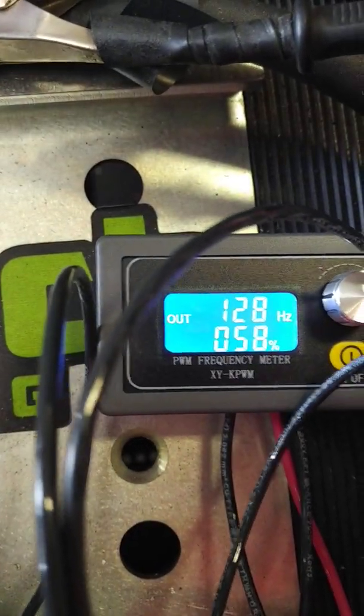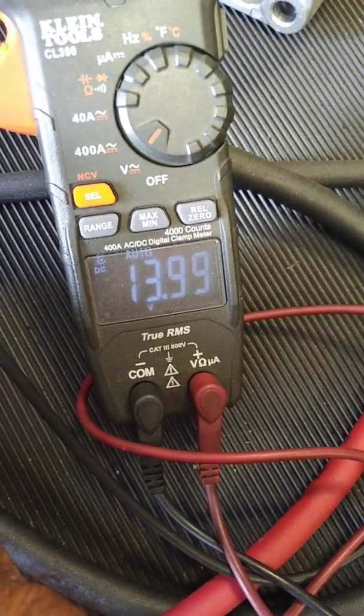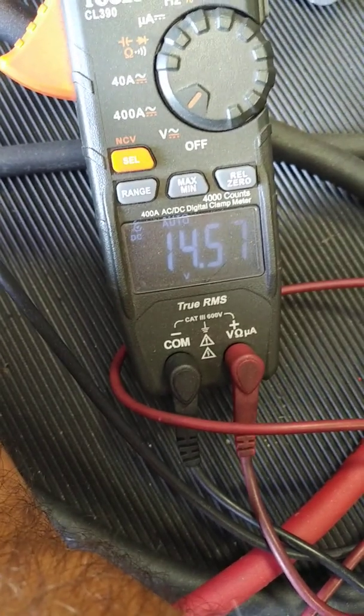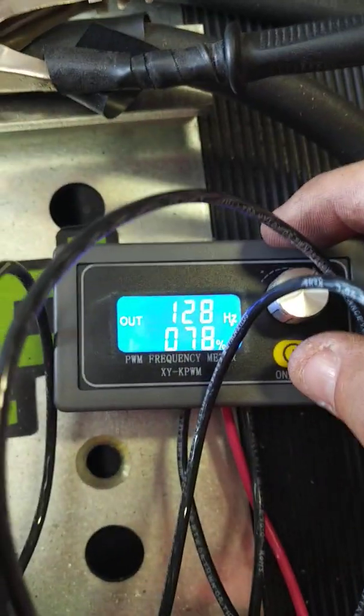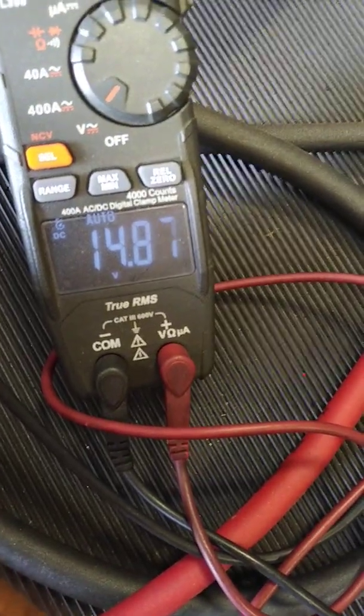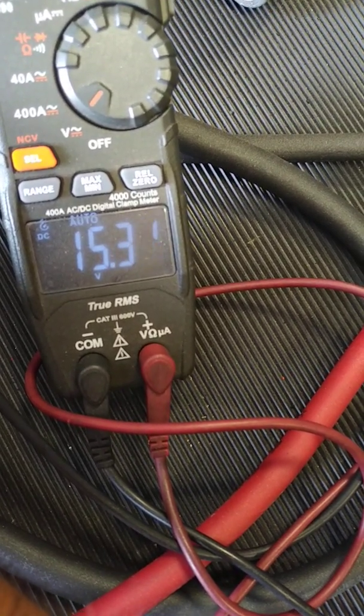Then you're going to go on to the percentage level. Here we'll dip it down to what the OEM setting is — 13 volts, 58%. So as you're raising the frequency, you're raising the voltage. At 14.8, that's 78%. You want to go higher than 14.8 — take it to 87% and that takes you to 15.3.